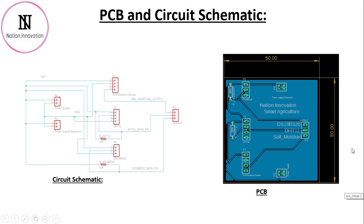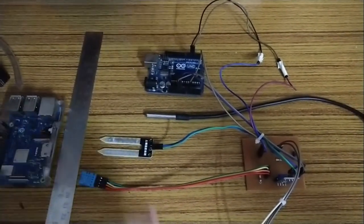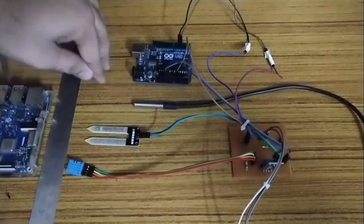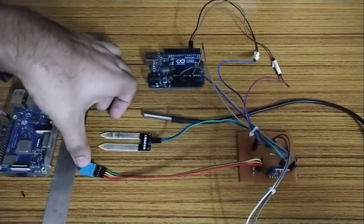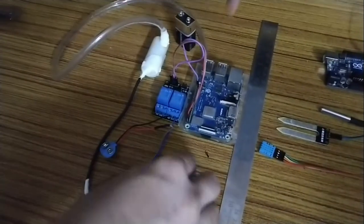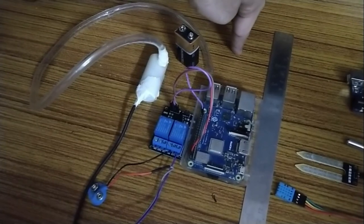Now let's look at the hardware components required. On the right-hand side you can see the components responsible for getting data and transferring it to the web server: an Arduino Uno collecting data from the DS18B20 waterproof thermometer sensor, a soil moisture sensor, and a DHT11 sensor for humidity and temperature outside the soil. On the left-hand side is the Raspberry Pi, which acts as a web server, a database center, and the actuator to control the pump and regulate water supply to the field.